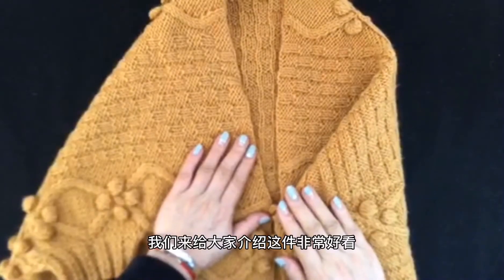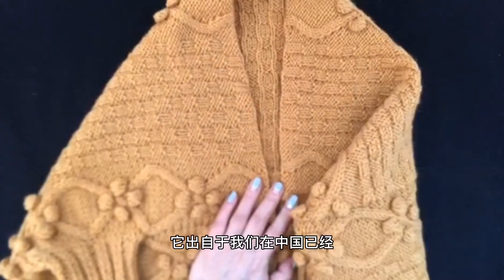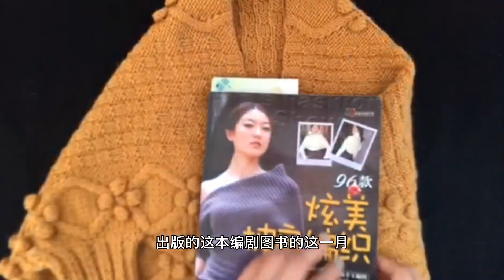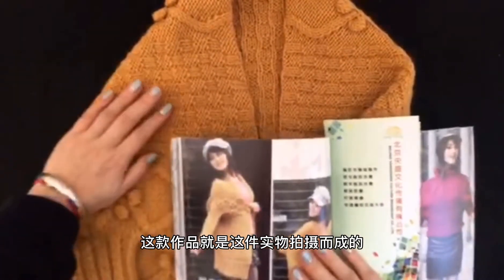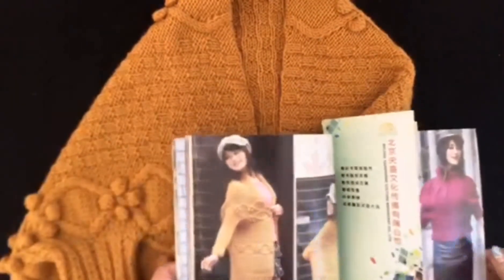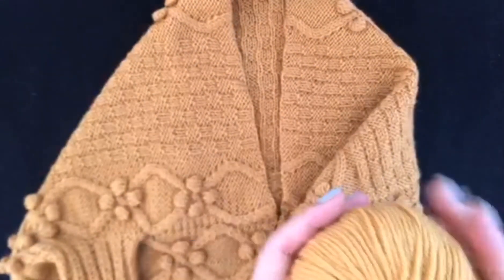This is an excellent art piece — a very beautiful art piece. Now we're going to introduce this art piece.